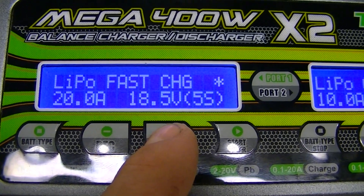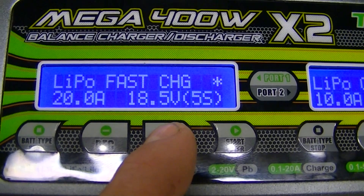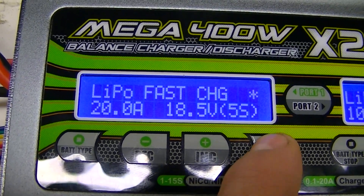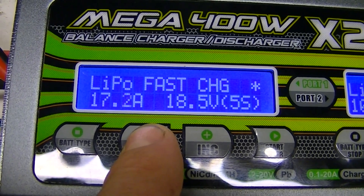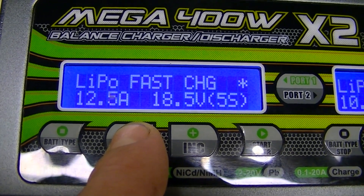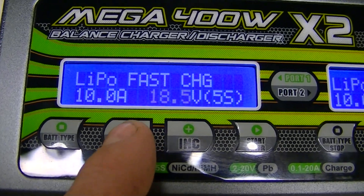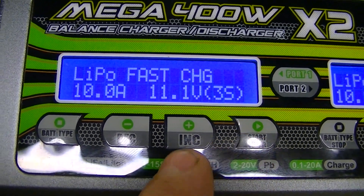The fast charge option puts the battery at 90% of its capacity, giving you a faster charge because it's not taking it to full capacity and fully balancing it. I don't use this personally, but I'll set the parameters for it anyway. Hit Start/Stop, take it back down to 10 amps and three cells, then hit Start and go to the next screen.